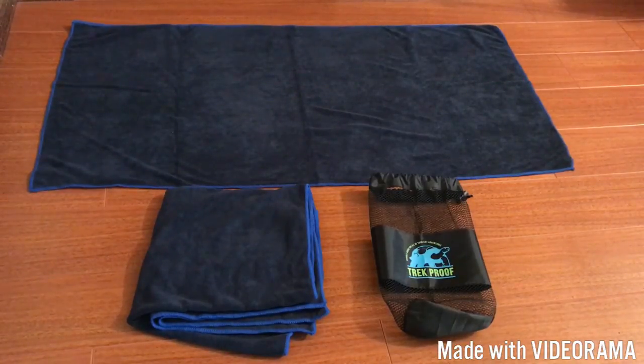I have the top towel completely laid out to give you a better idea of the size. I think it's a really good size — it's not overly big and it's not really small. This is just a great take-along towel to have with you whether you're working out or going on a hike. The actual size of it is 19.7 inches by 39.4 inches.